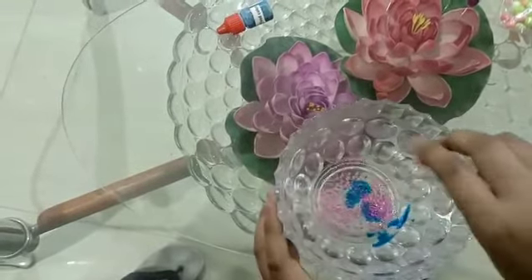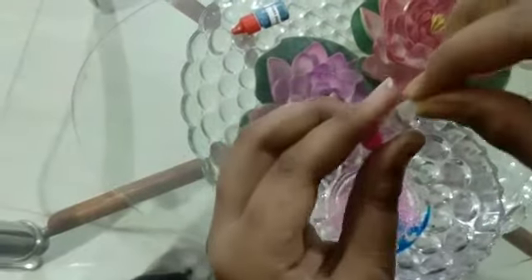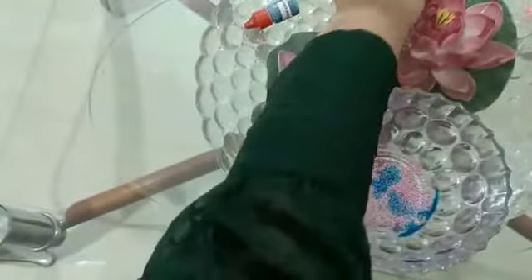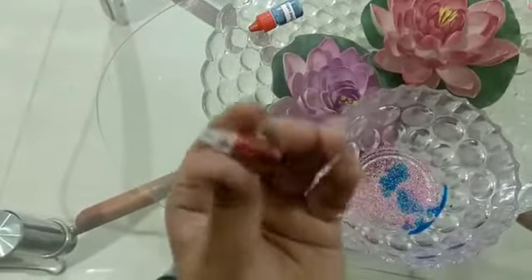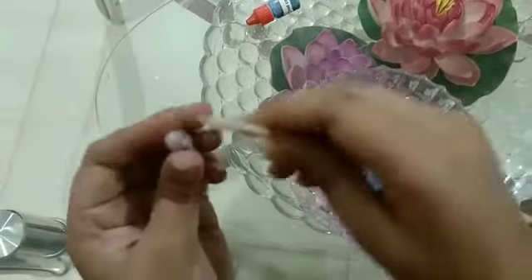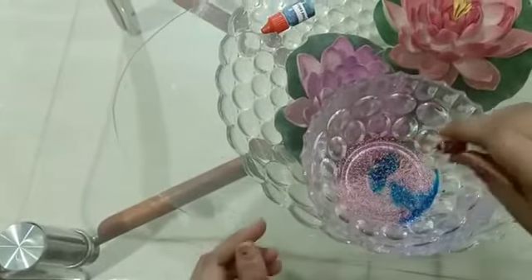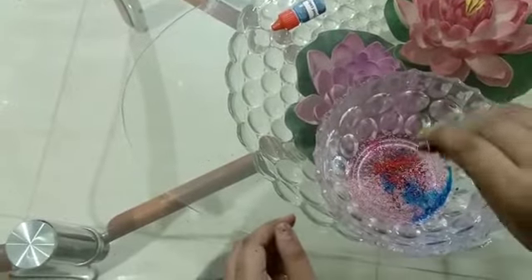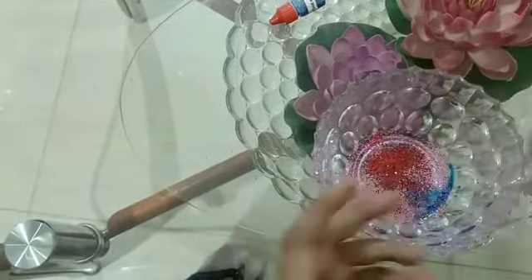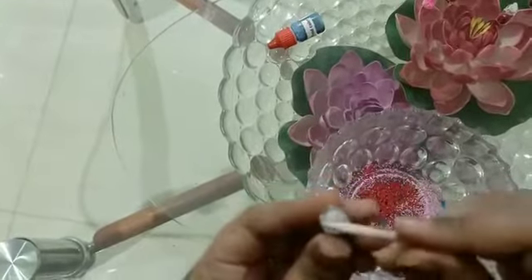When I add the glitter, I will turn off the button - as you can see, this is the button, so I will turn off the button. I want to give this red color glitter - how good it looks, so glittery! I have opened it and I want to give red color. Now I am going to give the silver glitter.